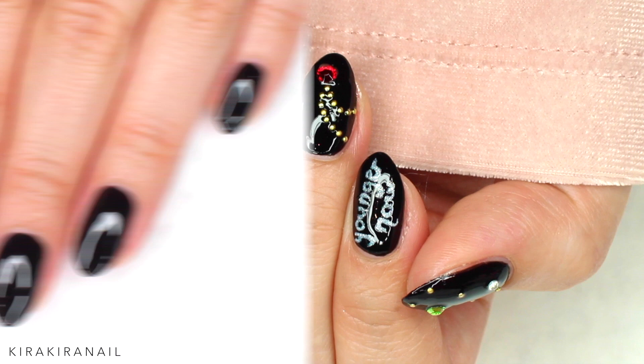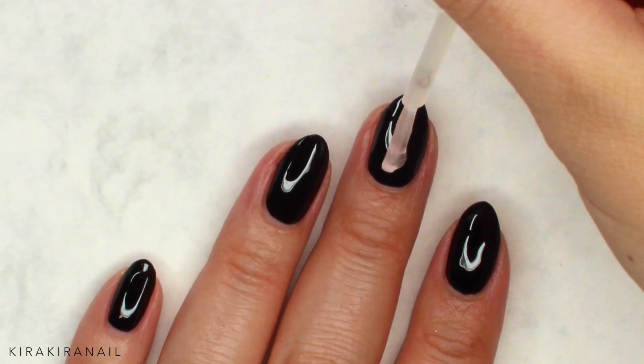First you want to have black nails. Then add a slow drying topcoat because we need a sticky base for the next step.